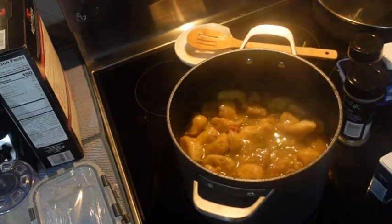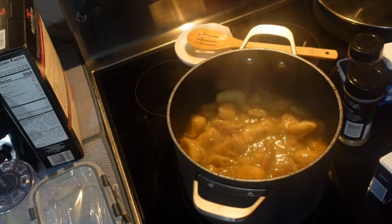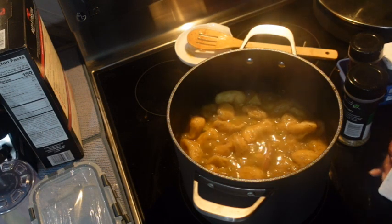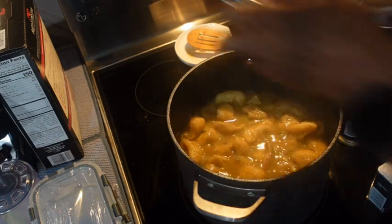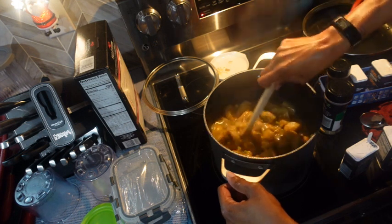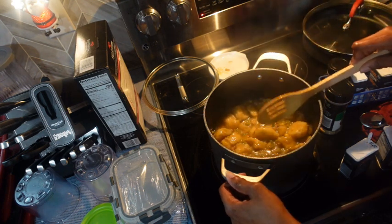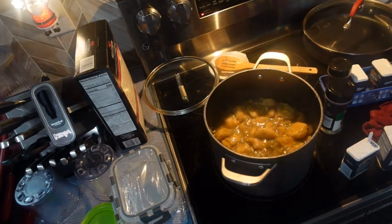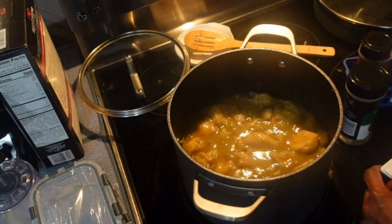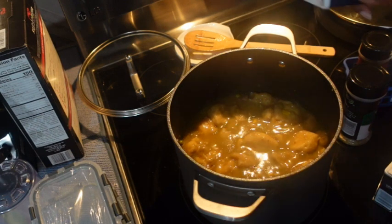I'm going to get my spoon so I can taste it. That's better. Maybe I'll do a little bit of celery salt too. I'll add a spoon of celery salt. It's tasty — that's what it needed. Yeah, it is what it needed. I'm going to put just a little bit more celery salt, but it really needed that celery flavor.